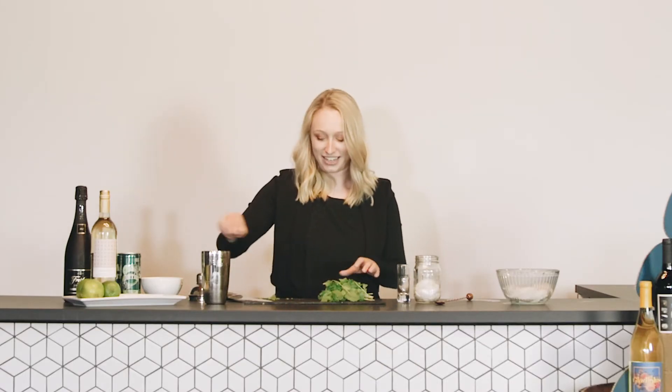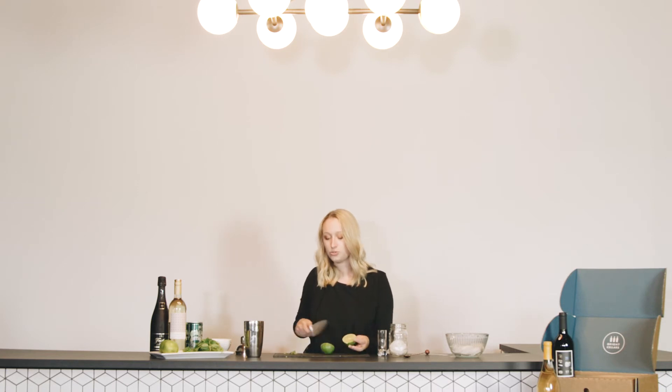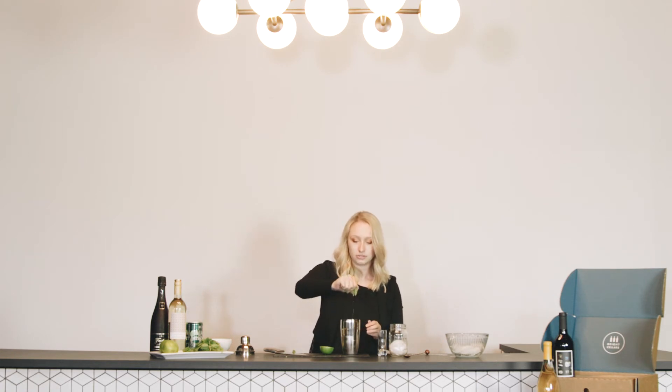We're just going to sprinkle that on in. You can also save some mint for garnish if you want a little bit on top — I know I'm going to want some just to make it look kind of pretty, especially for that summer aesthetic. It calls for the juice of half a lime, so I'm just going to squeeze that right on into the shaker. Perfect.